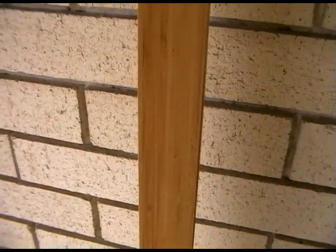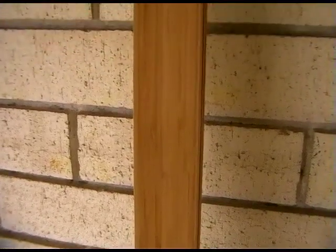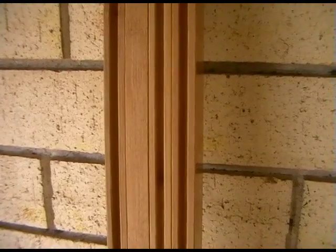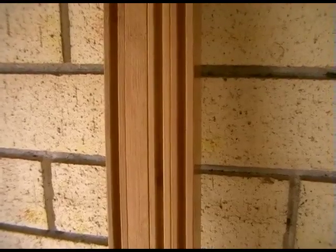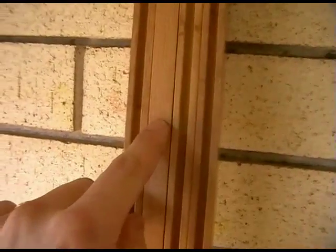I have heard of people using the horizontal bamboo flooring to make bows, but apparently they take a lot more string follow. So what you want is the vertical bamboo flooring. It's a tongue and groove style flooring, made of lots of glued and compressed pieces of bamboo. You can see the nodes there — what used to be the nodes.